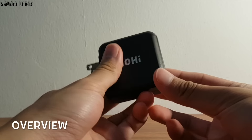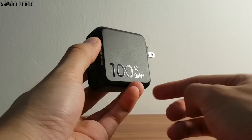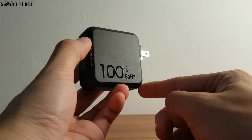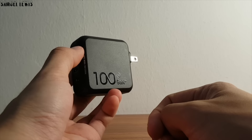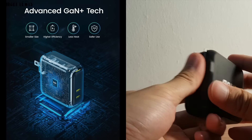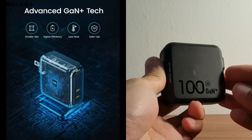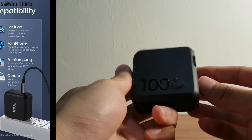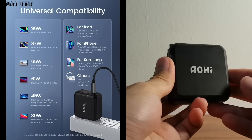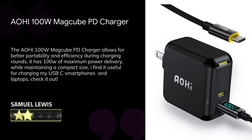Overall, I find the Aohi MagCube 100W GaN PD charger a good option for users who desire a charger that is compact and ergonomically designed. The advanced GaN Plus technology within it allows for better charging efficiency without overheating and a smaller build size for better portability. It is universally compatible — as shown in the list here, it fits many types of devices. If you want to find out more about the Aohi 100W GaN charger, check out the description for more info. Thank you for watching.